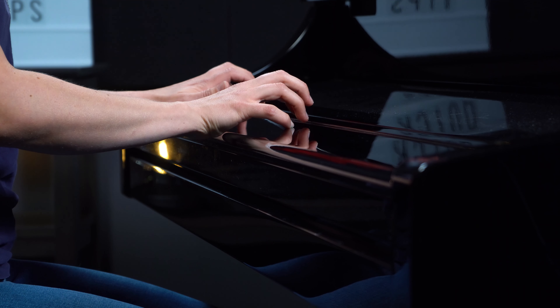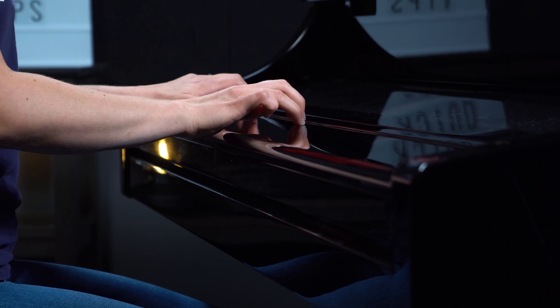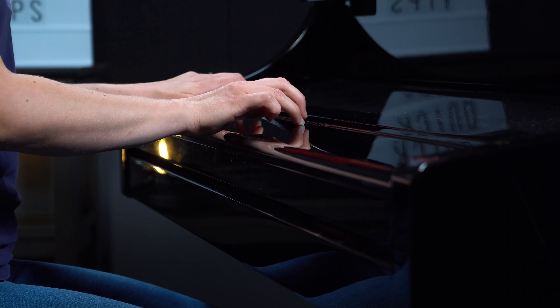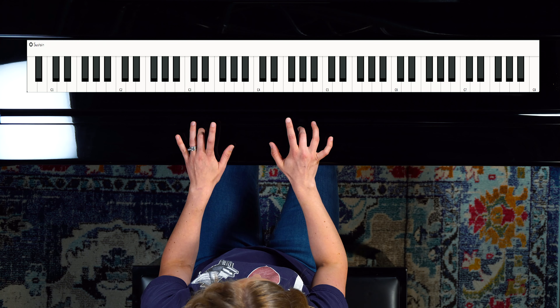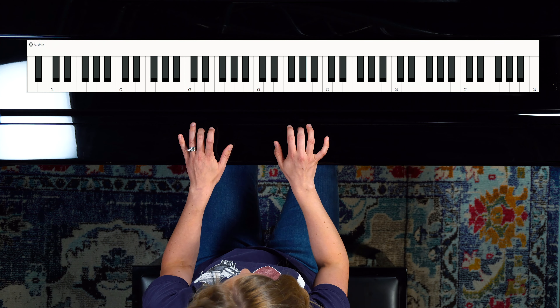Let's go back to finger four — again, just balancing. Another thing: when on finger three, don't let your other fingers stick out, because that's creating tension to keep your fingers out, even if you think it isn't.